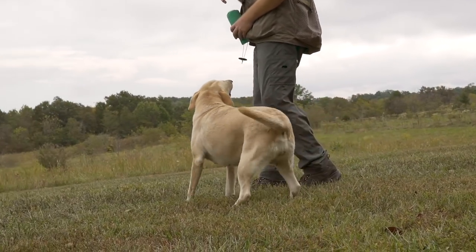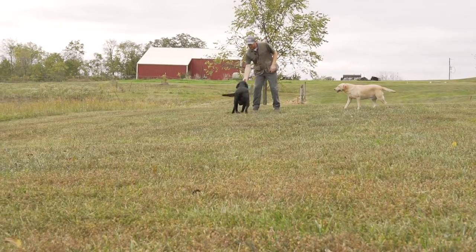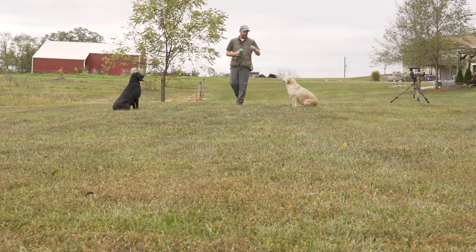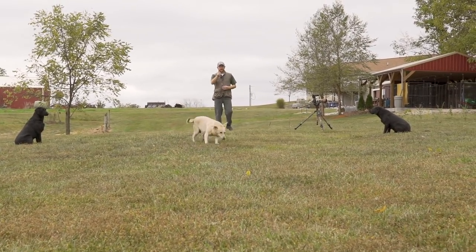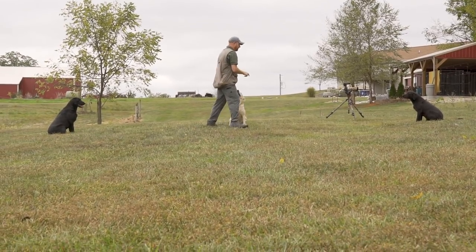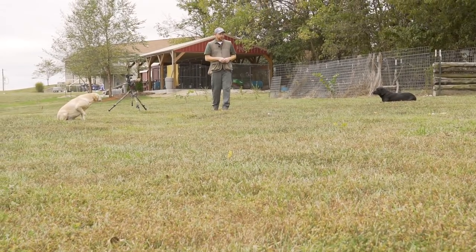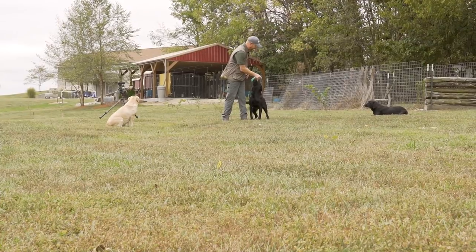During the drill, one of the dogs got up and moved, so I corrected it right away with a firm sit command — that's the correction. When we sent Whiz, two dogs got up, which is not what I wanted. I corrected them immediately with my voice, put them right back where they got up and sat, then tried again. Whiz is sent again and the others hold steady.